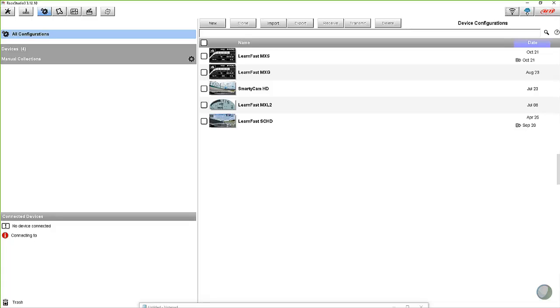I can. The way that AIM Sports has done this now is we use an automated process that really helps you take care of these things a lot easier. You don't have to go out to a dedicated website or anything like that. We do it right from the Race Studio 3 software, which is where you get your firmware and where you can actually even update Race Studio 3. So let's take a look at it.